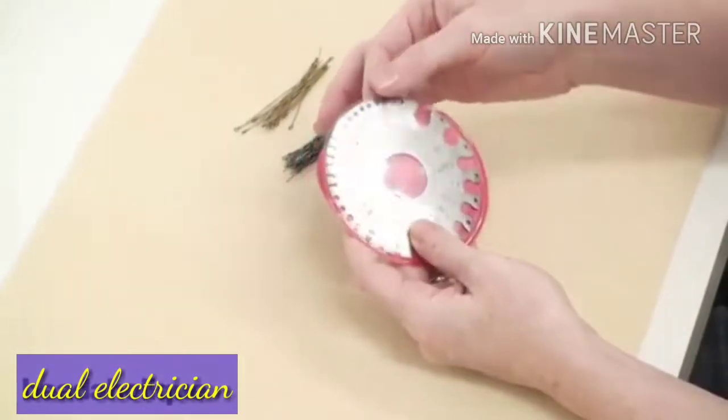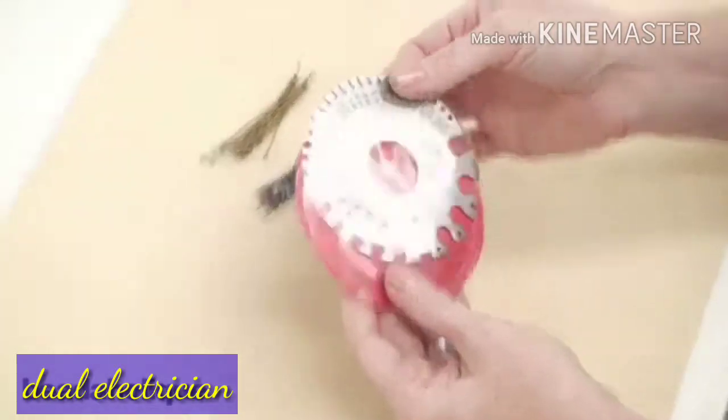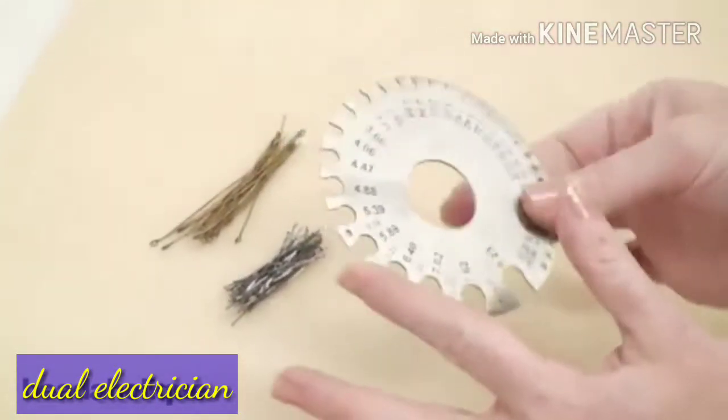Today I want to show you how to use a wire gauge guide. It comes in a protective sleeve and I actually recommend that you keep it in this just because the corners can actually be quite sharp.